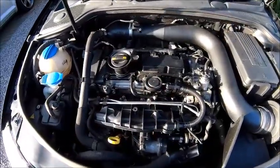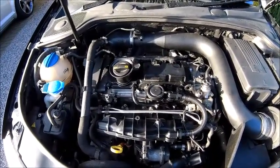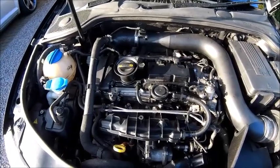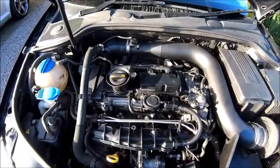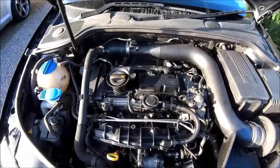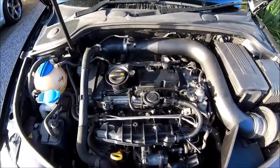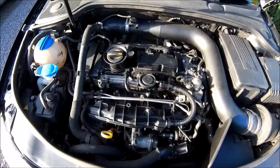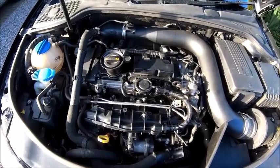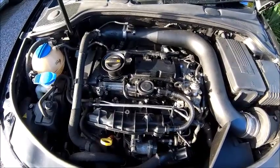There's one thing that just annoys me slightly and I'll show you what that is. Here's the Audi engine and as you can see it looks very bare. The original Audi engine cover is missing on this one and that's what usually happens when you put a cold air induction on. But I have seen online a few people that have modified a cover to actually make it fit. So today that's my task - I've got a cover and I'm going to hack it about.